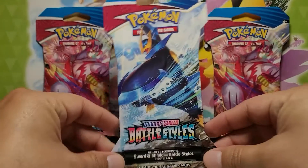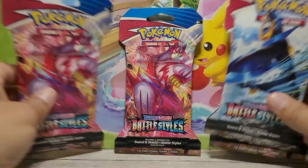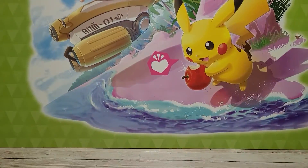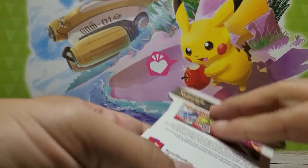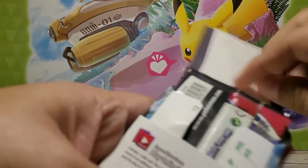With these four blister packs, we have three of the red Urshifu and one Empoleon on the blister pack artwork. We're going to go with the Empoleon first and check out what we see here.